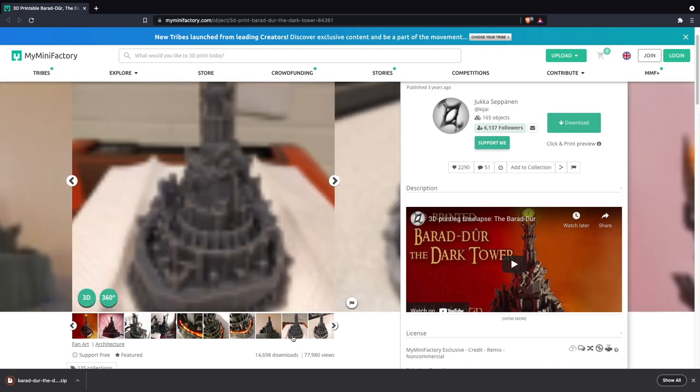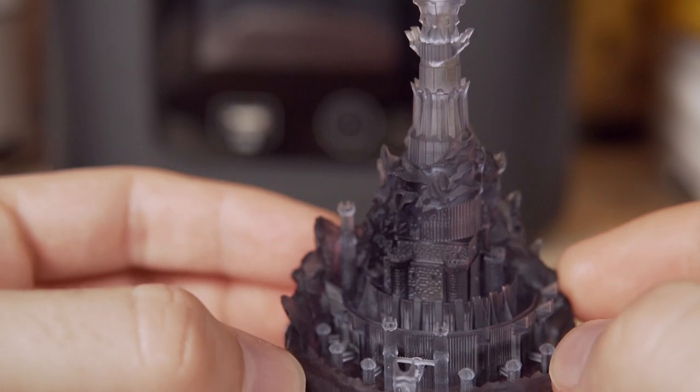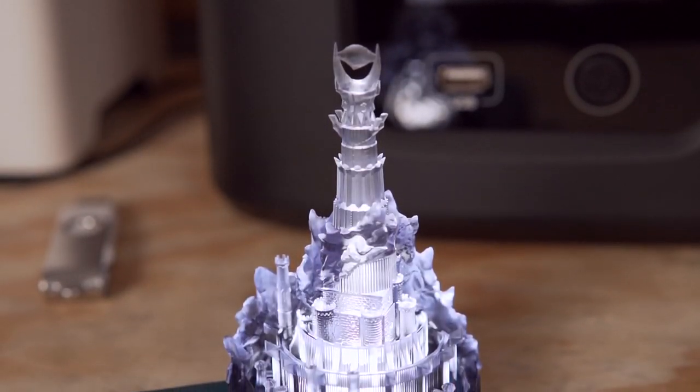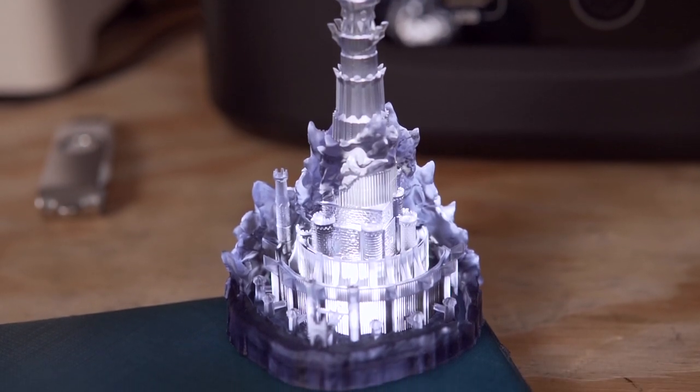After that, the Dark Tower from Lord of the Rings was printed — a model that had been wanted for a couple of years. It was kept completely solid and printed flat against the build plate, which is exactly the kind of print where the flex plate system shines. Without it, removing the part would have been very tough, and there's always a risk of damaging soft or gummy resin prints with a sharp spatula. With the Smoky Black resin, placing it on an iPhone flashlight lets you see the light passing through the different parts of the tower — absolutely beautiful.